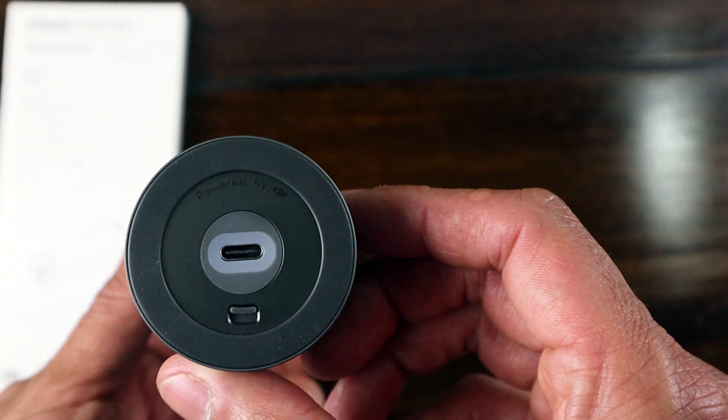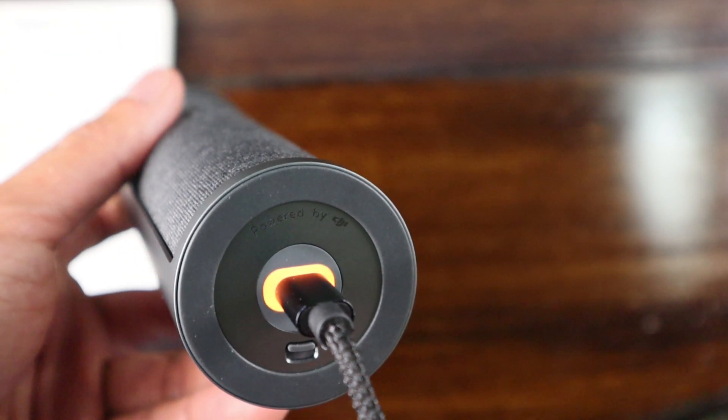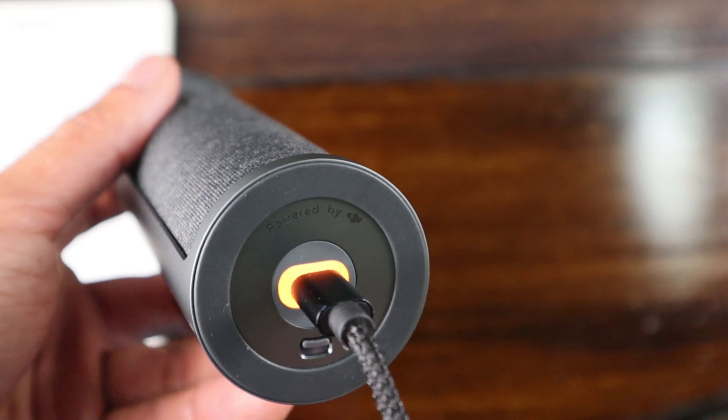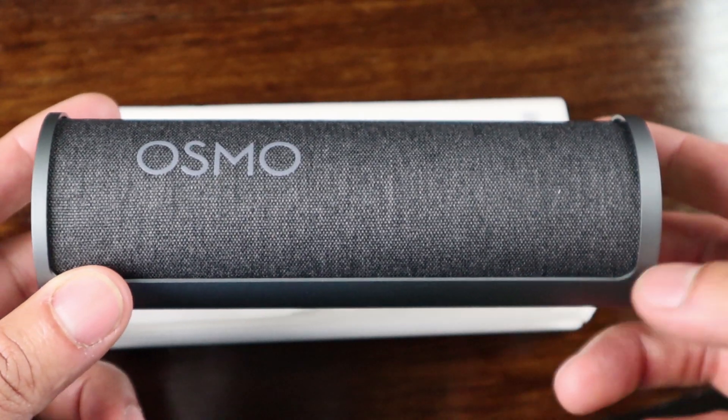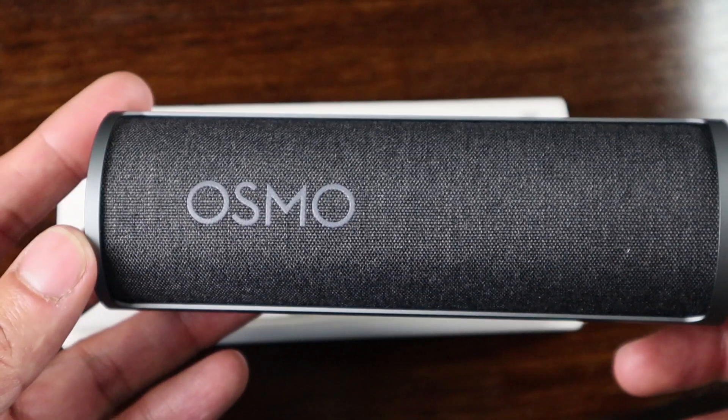At the bottom it has a USB-C power port and an opening switch. When the battery needs to be charged you will be made aware by a yellow flashing light, and once it is fully charged you'll get an indication by a solid green light. It took me about an hour to charge the case fully.